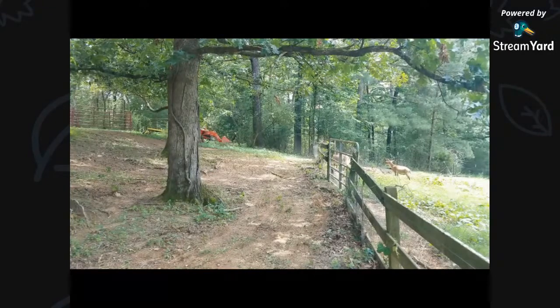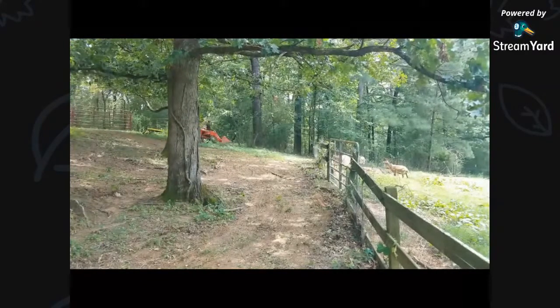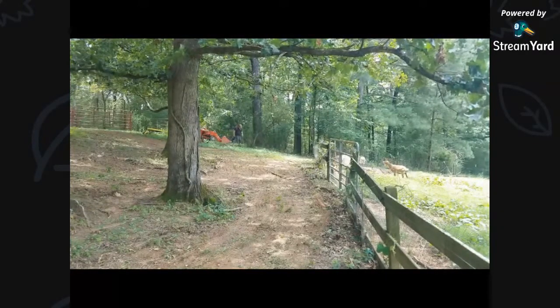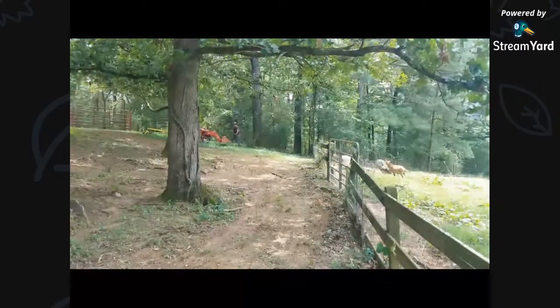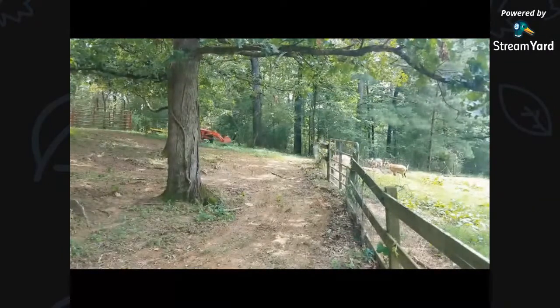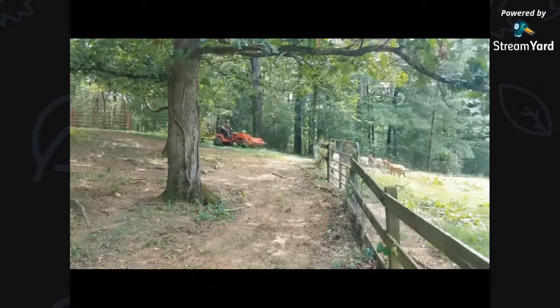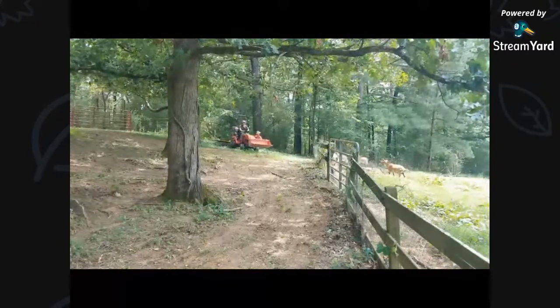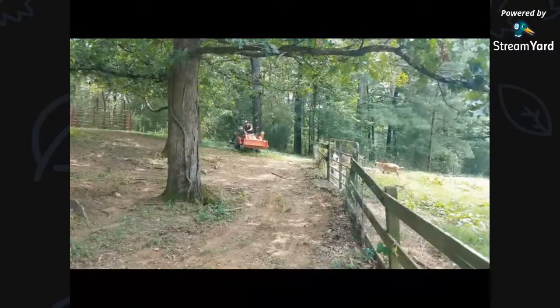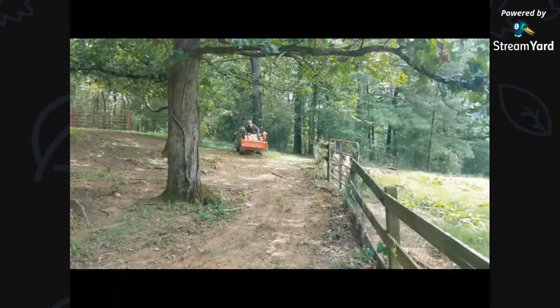There are a couple guys who always ask me about the dogs. Dogs are doing well, they're getting big. We have 12 dogs — I can't believe I admit to that. I've got kennels. My basement is finished on that side but we use it for storage. I've got large kennels in there.